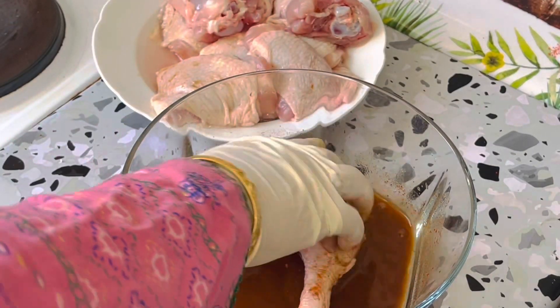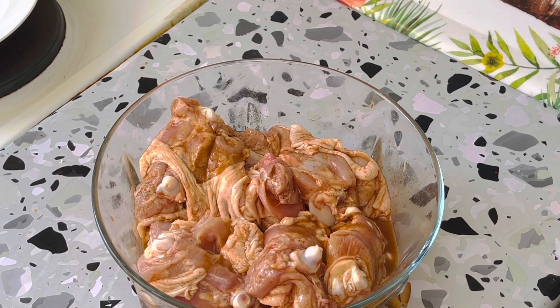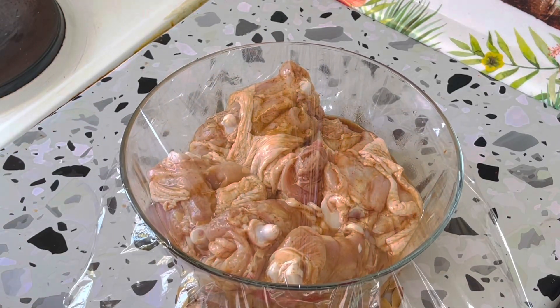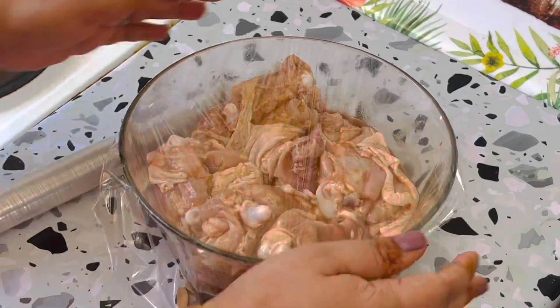Then I will add 1 tablespoon of ginger powder and mix it with a fork. Then I will add 1 tablespoon of sugar. We will lay the chicken on top of our mixture and cover it completely. The chicken will be covered completely, added one by one. We will cover it with plastic foil for 1 hour so it is closed properly. We will rest it for 1 hour and then follow the rest of the steps.